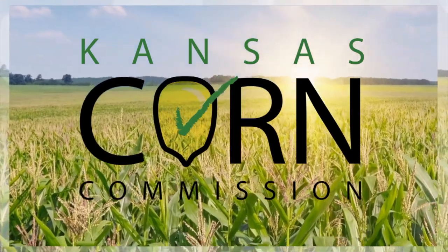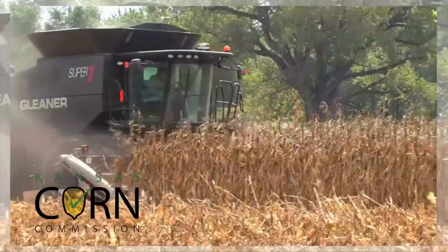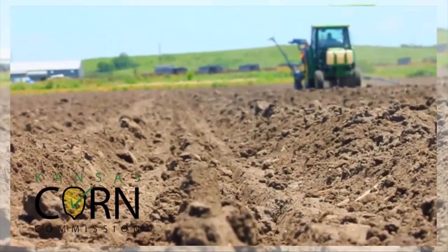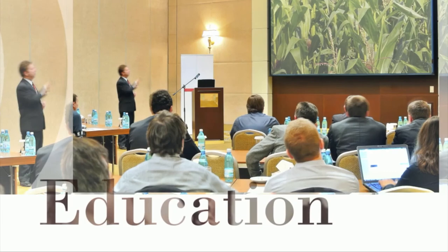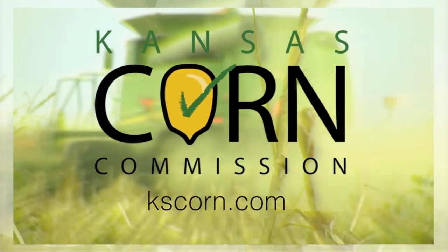Next time you see a beautiful field of corn, reach out and thank the farmers who work tirelessly to raise corn for livestock feed, renewable fuels, and exports to feed a growing world population. The farmers on the Kansas Corn Commission work with grower-funded checkoff dollars that support foreign and domestic market development, research, promotion, and education to expand opportunities for Kansas farmers. To learn more, visit kscorn.com.